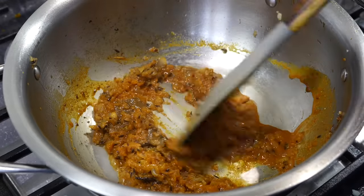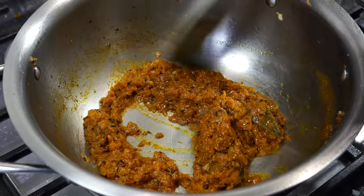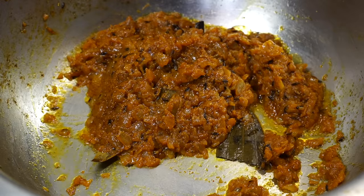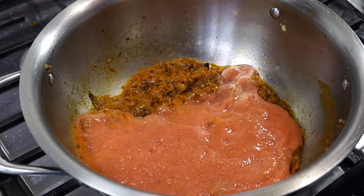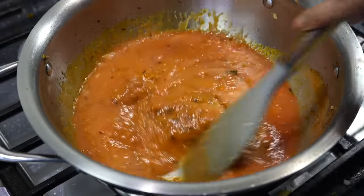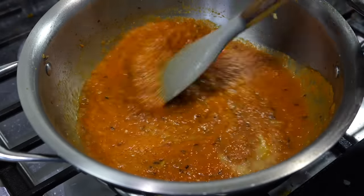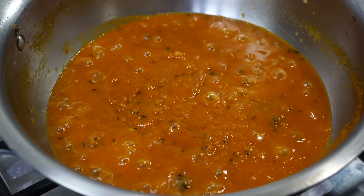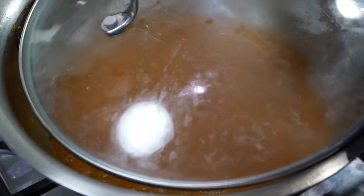I do not like browning the onions too much for this recipe. Once the spice paste goes in, stir it on low heat for a minute or two until the oil is released along the sides. Then it is time for the blended paste to go in. Add salt, but keep in mind that we had already added salt to our beans.